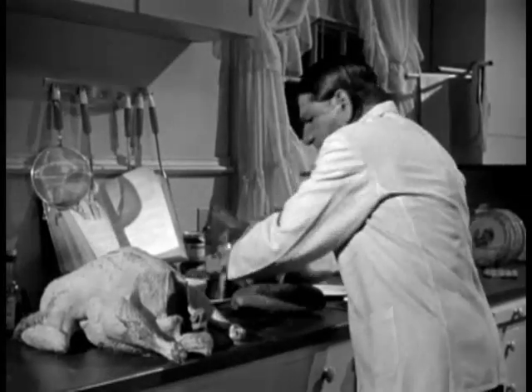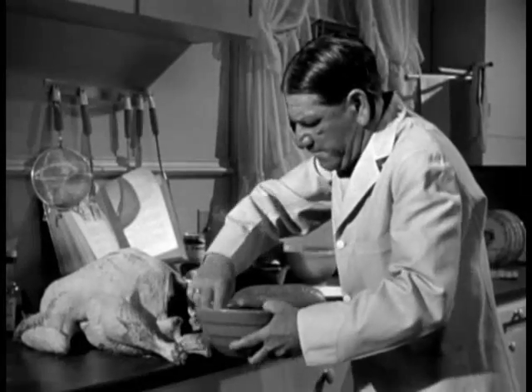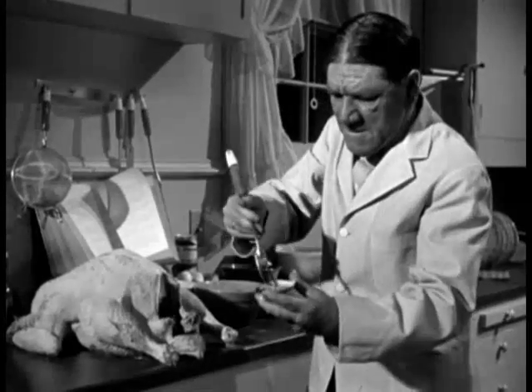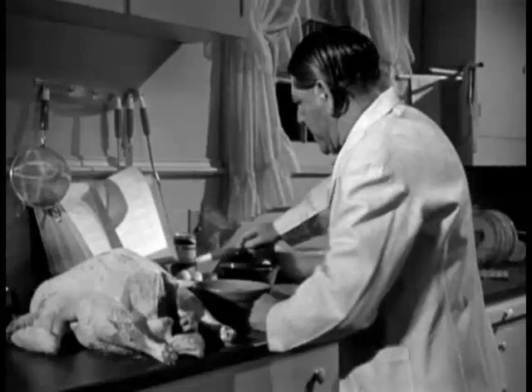Half a dozen oysters. One. Here's one we didn't clean. We'll fix that up. Get out. Look at that stuff. Wouldn't clean them, eh?